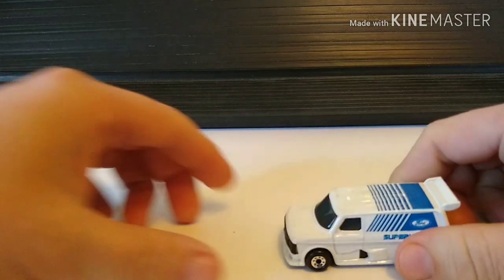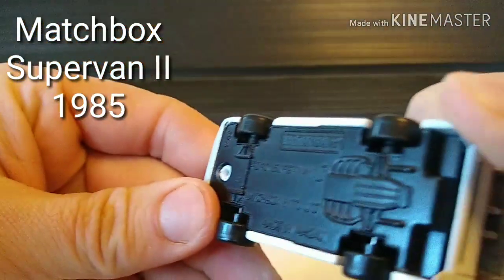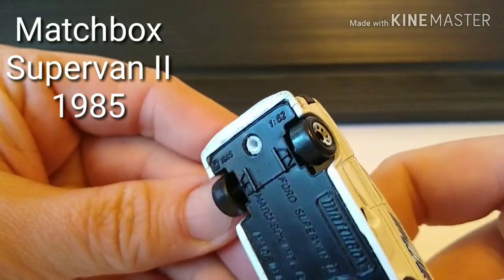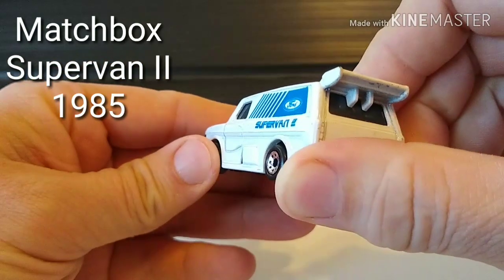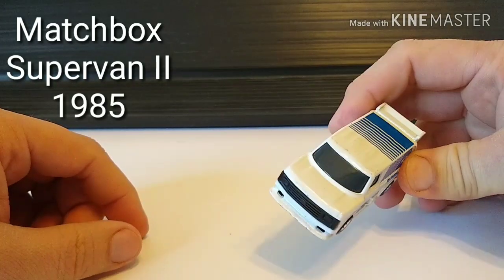First of all, we have a Ford Supervan 2 from Matchbox. This is actually a 1:62nd scale, made in 1985, made in Macau. Rolls okay, but I think we all know this is not going to stay stock for long.